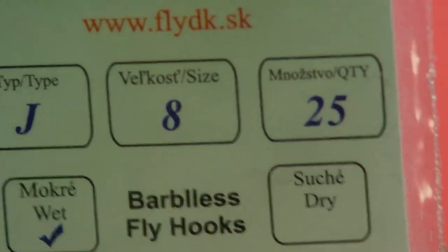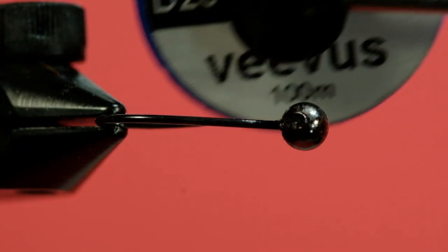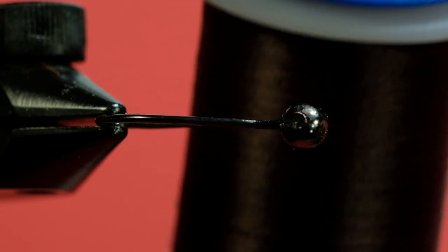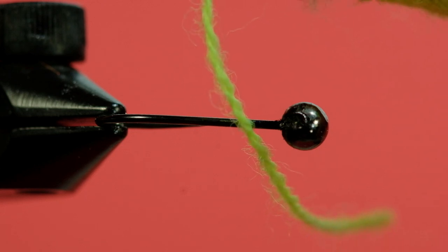My hook is going to be this Dohiku Type J in a size 8 — this is a big fly. We're going to be using a 3.8mm tungsten slotted bead, and we're going to use Vivas 10-0 thread in dark brown. The head of the caddis is going to be this fluorescent chartreuse yarn. You could also use floss — the original pattern calls for floss — but yarn works just as well, as long as it's a hot chartreuse.